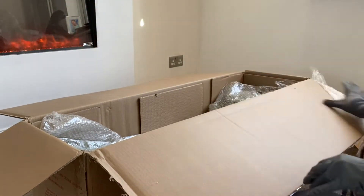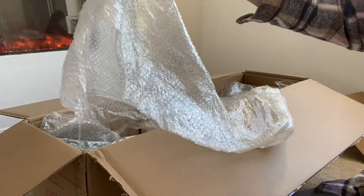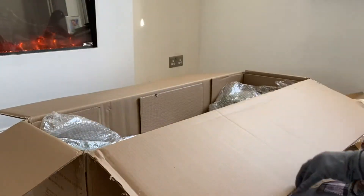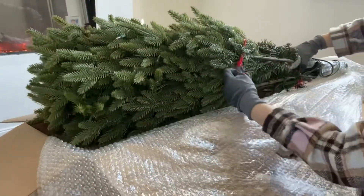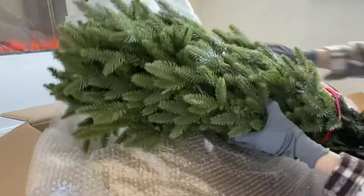I don't think we'll need all this bubble wrap, but I want to keep it — I'll use it for something. It's a shame it's got so much bubble wrap, but it's got a nice little Balsam Hill ribbon. It's got some little connectors on it. I'm going to get it all out.